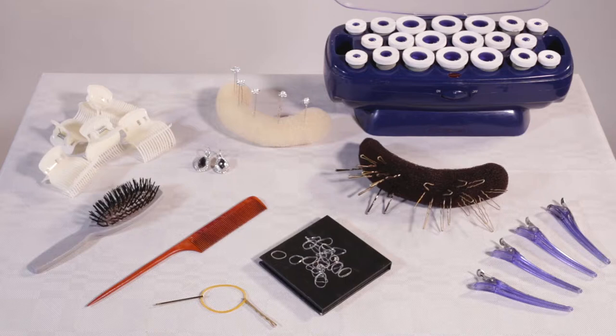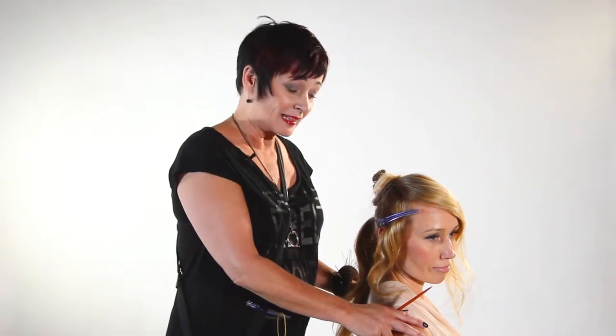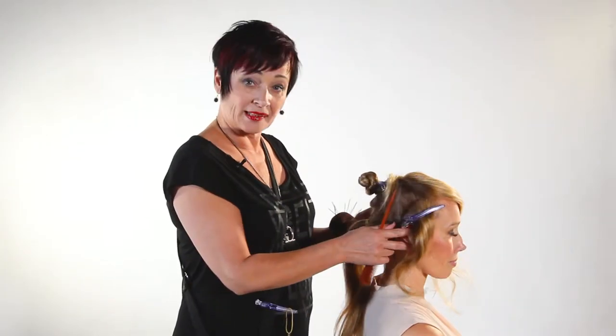Preparing is really important. Here you can see all the tools you need for this long hair design. Today I'm going to teach you a beautiful evening look that can also be a wedding look.